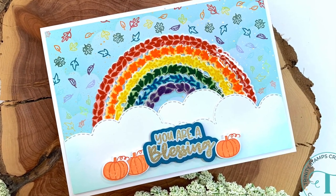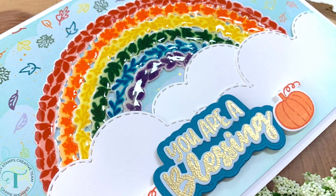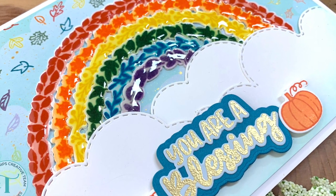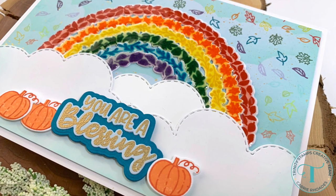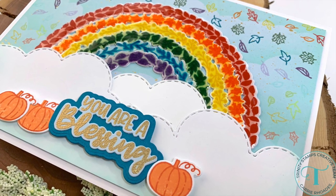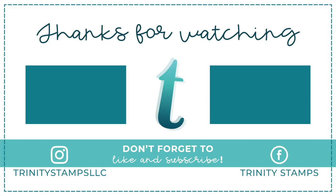There it is — I think it's gorgeous! I love this Harvest Rainbow. What a clever idea — so much fun. I love rainbows so much, and having this new concept of a fall rainbow made out of leaves is just so clever. Thank you so much for stopping by and letting me share these cool new things with you. If you'd like more inspiration from Trinity Stamps, you can find us on Instagram and Facebook. Thanks for watching and happy stamping!